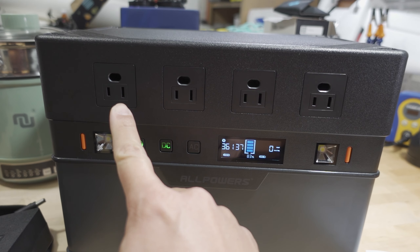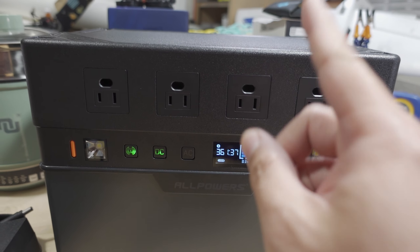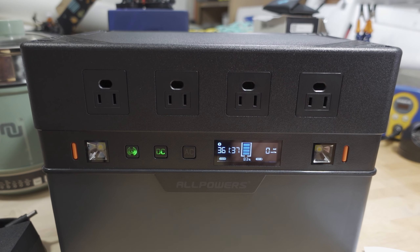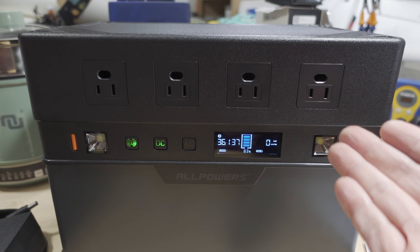Not a whole lot going on in the front. You've got your four AC outlets, and this has a 1500-watt inverter in there that will burst at 3000 watts. Obviously big capacity, big inverter.